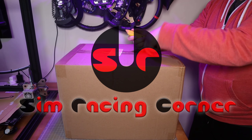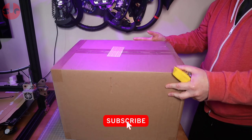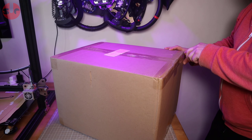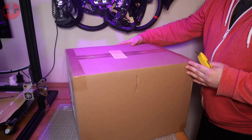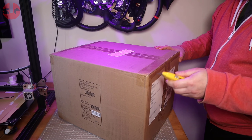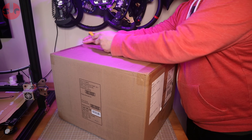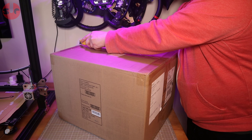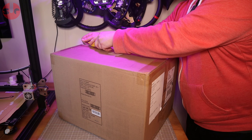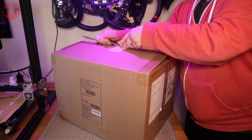Hello guys, this is Sim Racing Corner and today we have the unboxing for the Thrustmaster T248. As you can see it is sealed, so we're going to discover what's inside together. Just so you know, this has only just gone on sale to the public, so any reviews you've seen up to this point were review models sent to websites and YouTubers for free — bear that in mind.